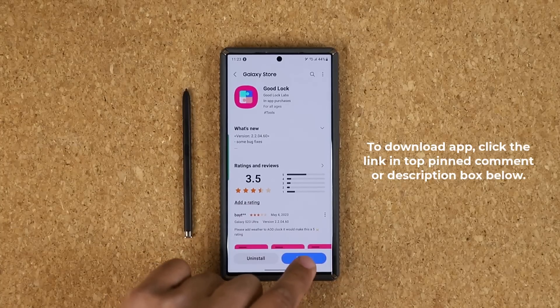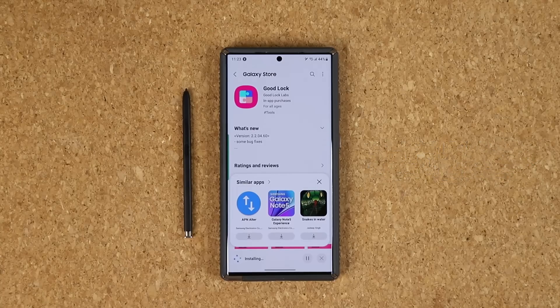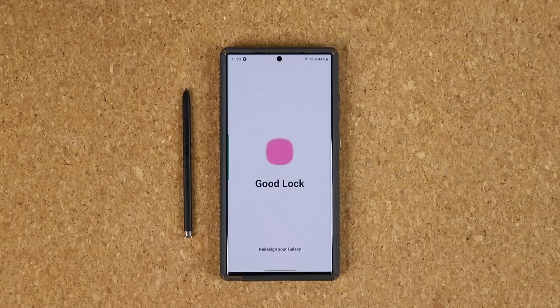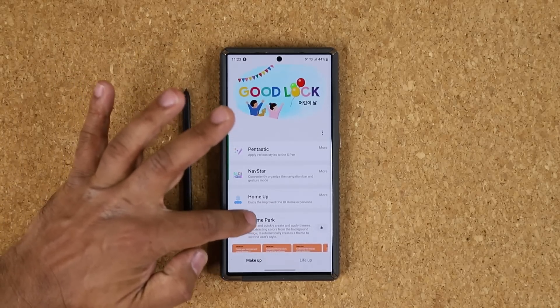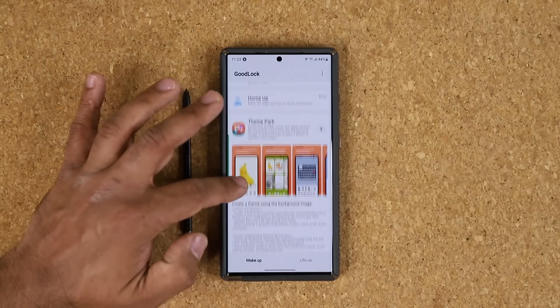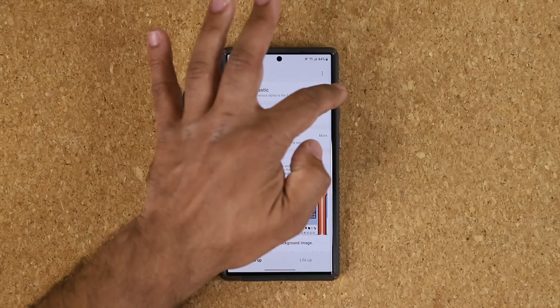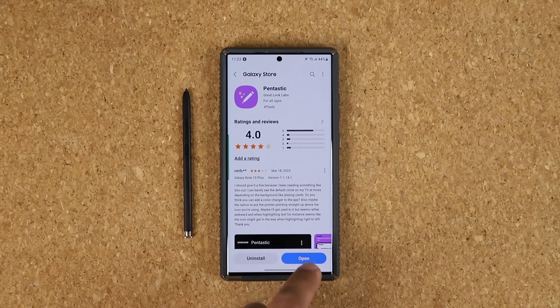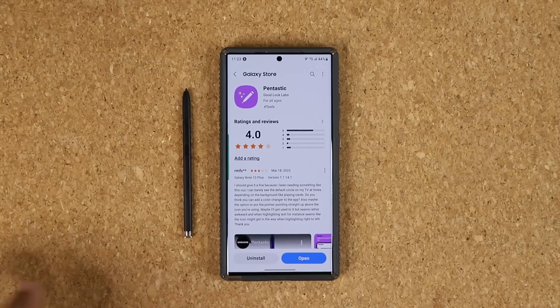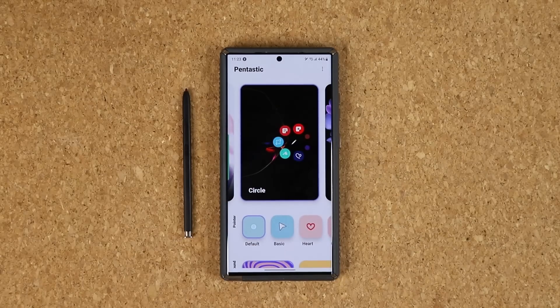Once you have Good Lock, you want to tap on install. Once you install this, click on open. And once you open it, what you want to look for is the Pantastic option. If something is not installed, there are a lot of modules available here, and you are going to find Pantastic. Click on it — it's going to take you to the store — and install that module under Good Lock. Once you do that, you are able to launch the Pantastic application.